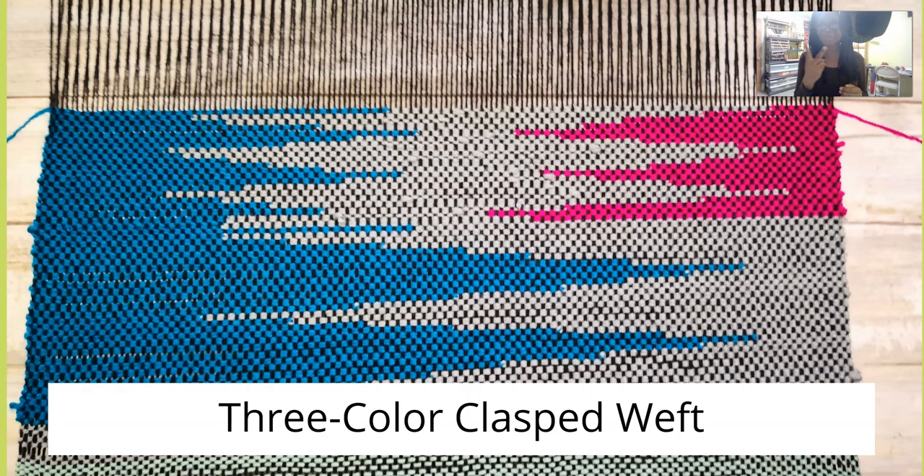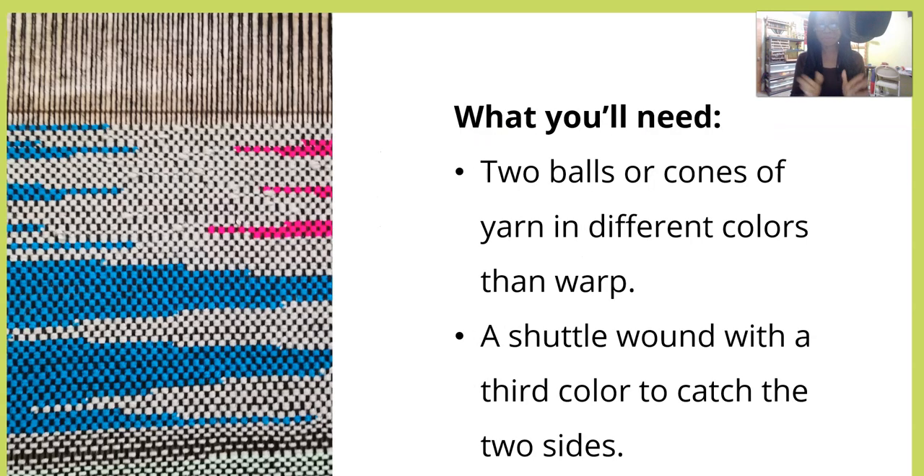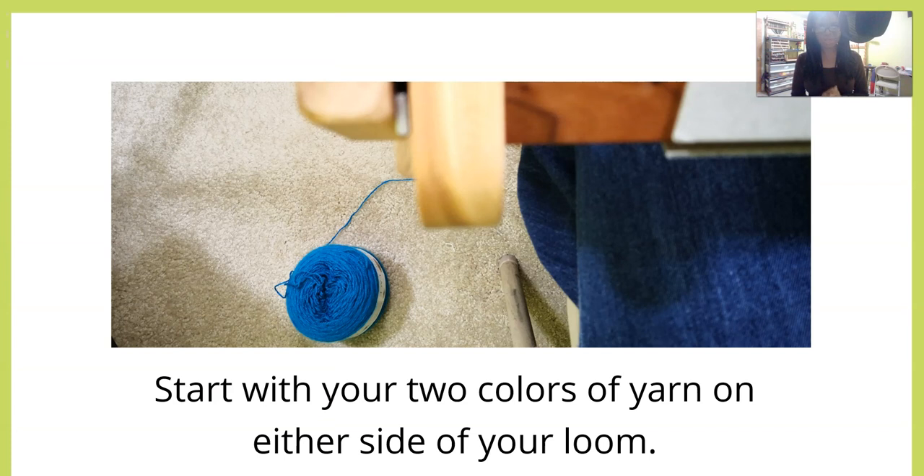Now we've done two-color clasped weft, let's do three-color clasped weft. You really could go crazy and do a whole lot more, but I usually stop at three. The concepts remain the same no matter how many colors you use. In three-color clasped weft, you're catching the colors on either side of the loom to bring them into the shed on each pass. The shuttle stays in the middle of the work and exits out of the top of the weaving instead of the sides. You're going to need two balls or cones of yarn in different colors than the warp, and a shuttle wound with a third color to catch the two sides.